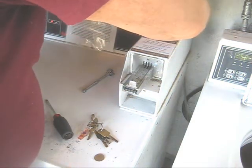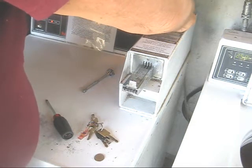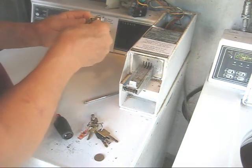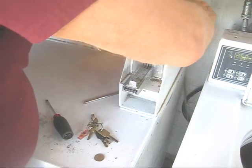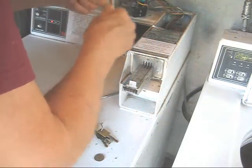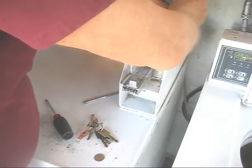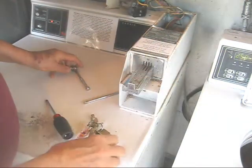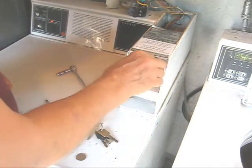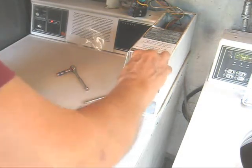So let's put all of this back together. I think we can get this in there without the extension. There we go. And let's test it with two new quarters before we assemble everything. There we go.